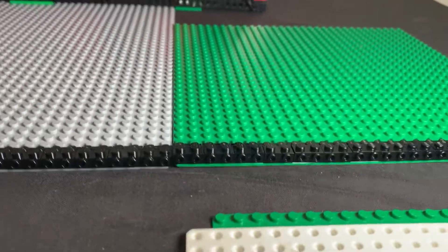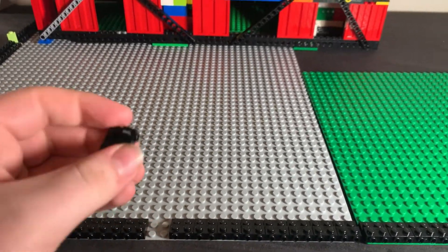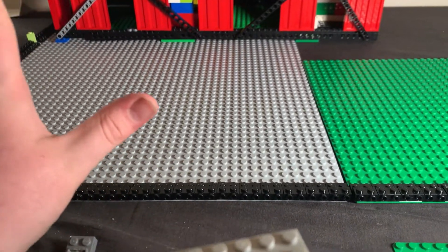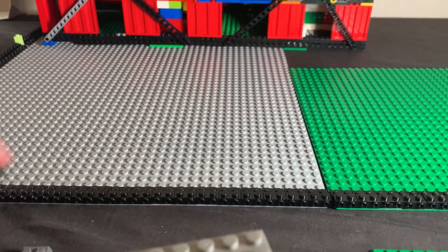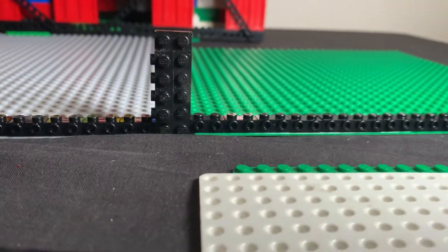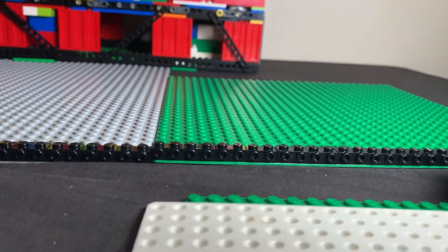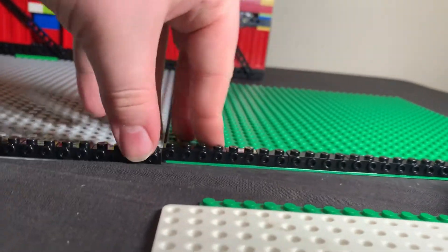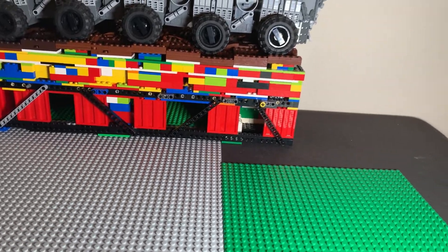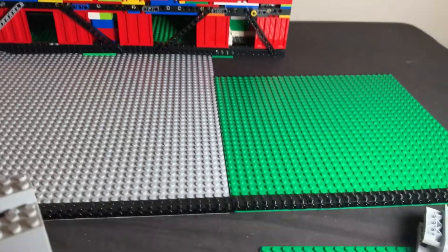We've got our first layer of SNOT bricks down. My basic plan is to use these pieces first — the two-by-twos with the studs on the side — because that means I'm able to put regular SNOT bricks on top and just have a nice flat wall. My slight issue is that when you put a plate up next to one of these, at certain angles you can see the base plate underneath, even with a plate on it. I don't really have a solution to this — I'm just going to have to live with it. But at 95% of angles you're not going to see that, so let's start building the next layer.